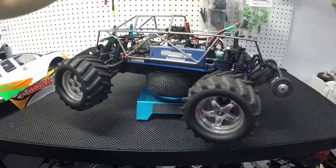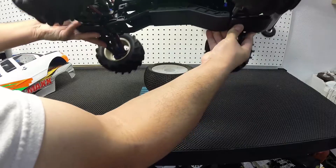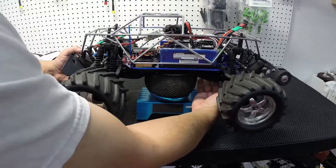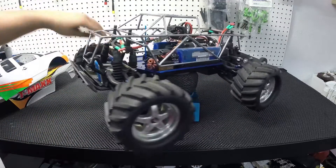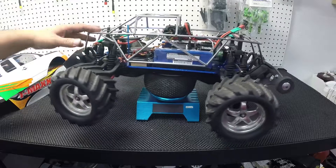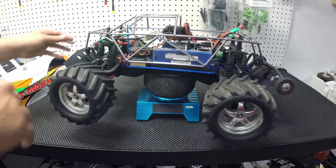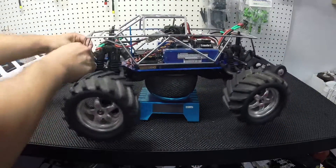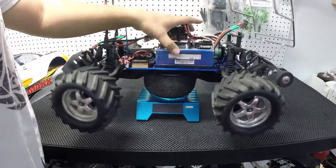It has an RPM skid on the bottom. Savox servo — I was thinking about doing the dual servo, but that Savox is pretty good. The cage I got from eBay also. I also have RPM bumpers front and back, but right now I took them off so I'm able to take out the cage so I could work on it.